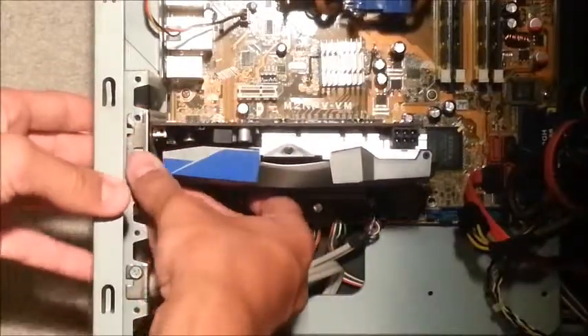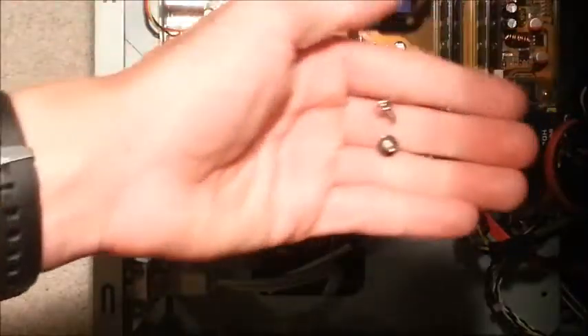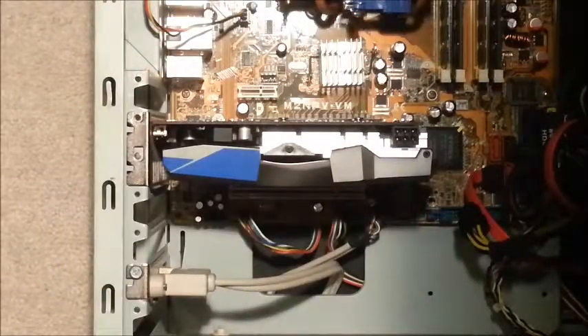There we go — it's clicked into place. We'll grab our screwdriver and our two screws and we'll screw them in.